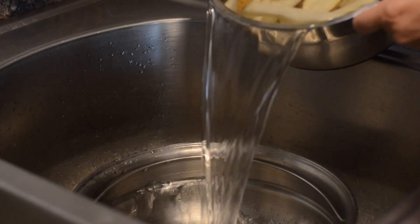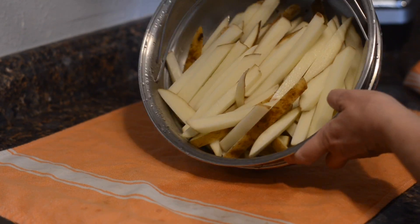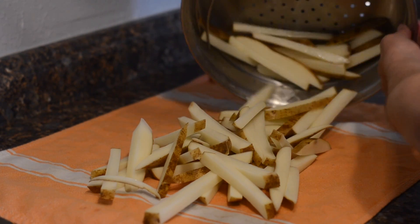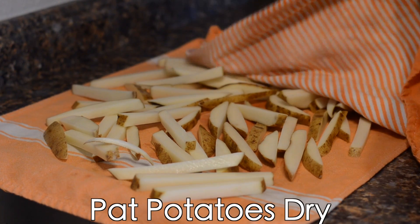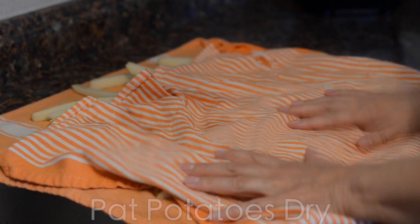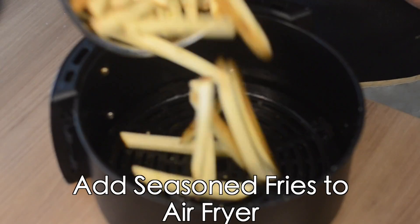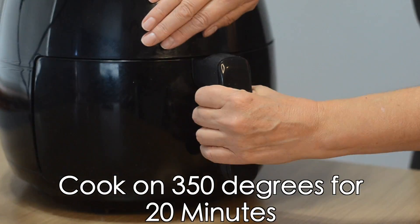Now let's finish up our fries. Drain the potatoes and pat them dry on a clean dish towel — that is how we're going to get extra crispy french fries. Once potatoes are completely dry, toss them in a bowl with olive oil and onion salt. Add the seasoned fries to the air fryer and cook on 350 for 20 minutes.